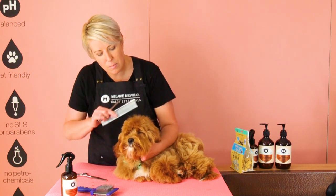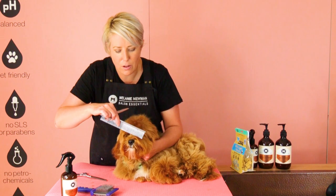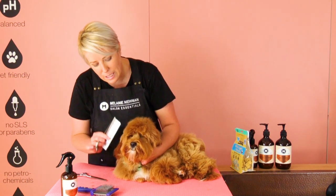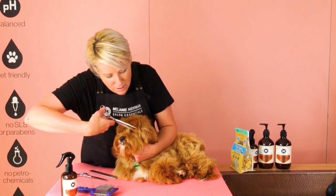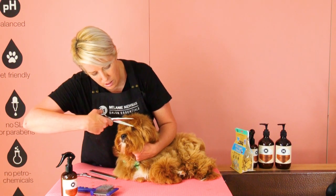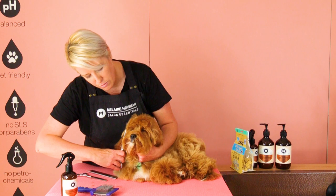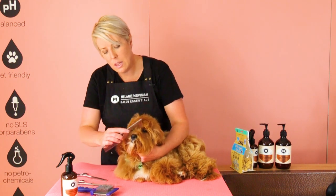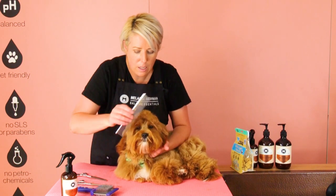His fringe was actually cut by his owner, so we had to fix it for him. Just taking off the tips a little bit more so it frames his little face. Then we brush away all that hair we've just cut.